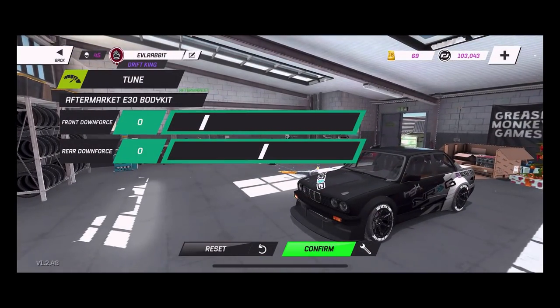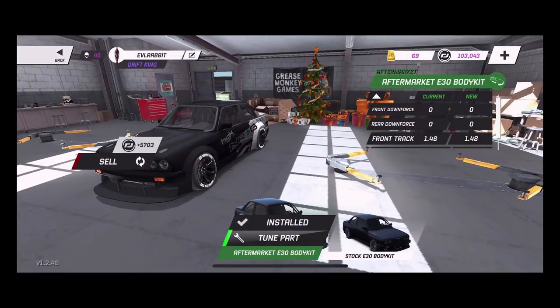We are running zero downforce all the way. I could probably tune in a little downforce if I want to make the car grip faster in the rear by adding some rear downforce, or front downforce if I wanted it to handle a little bit better. But the E30 handles pretty well out of the box with no downforce, so that's why we're rocking no downforce on our body kit.